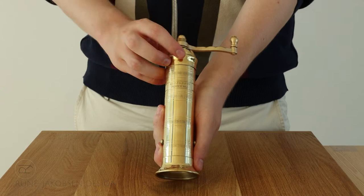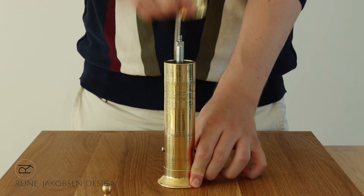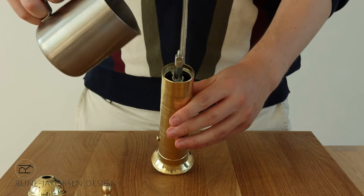Now, lift off the top of the grinder to reveal the grinding mechanism. Load the grinder by pouring in your peppercorns. Reassembling the grinder for use is easy — simply reverse the previous steps as demonstrated.